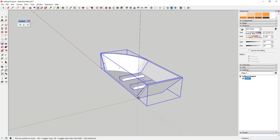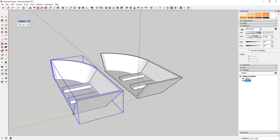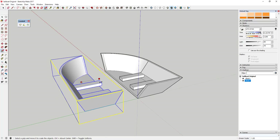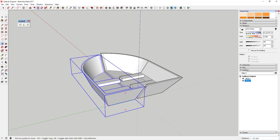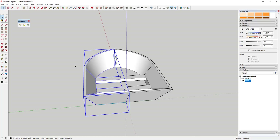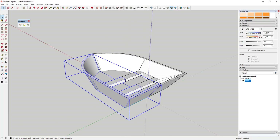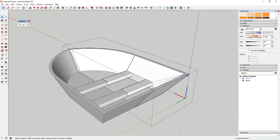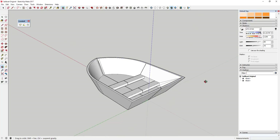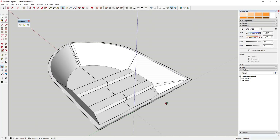Use the move tool to create a copy — tap the Control key to activate copy mode — then use the scale tool to flip it. Put the two pieces of the boat together. Anytime you have something that's basically two halves mirrored over an axis, you should do it with components and model just one side, so changes apply to both sides automatically.